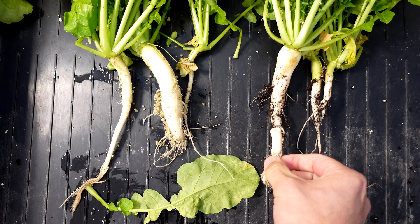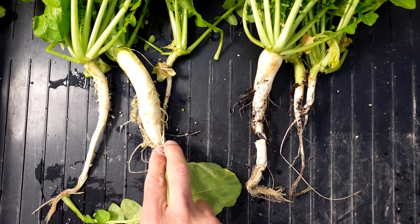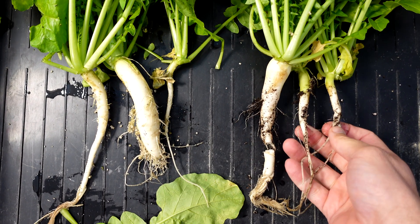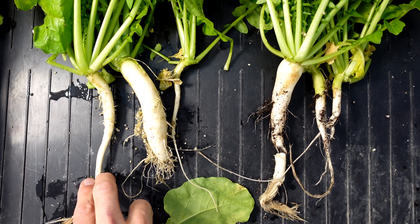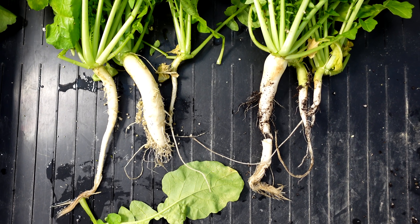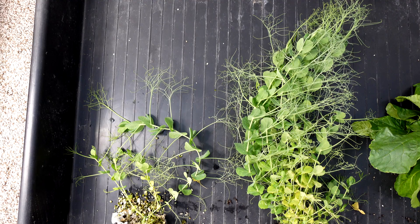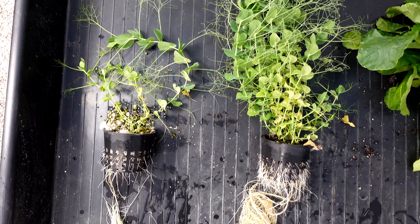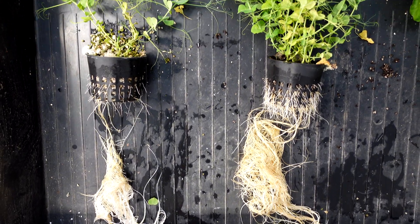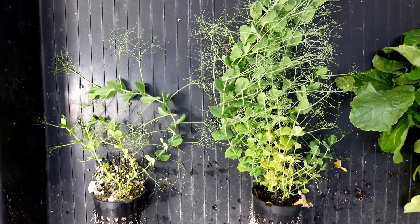There is a piece of root missing on this one, but still the overall mass on the perlite side is definitely bigger. There are a couple of tinier ones but a bigger one overall on that side, so it's pretty close on the daikon radishes. Last up, the winter field peas — and this is no contest. The coco coir absolutely laid a spanking on the perlite here.